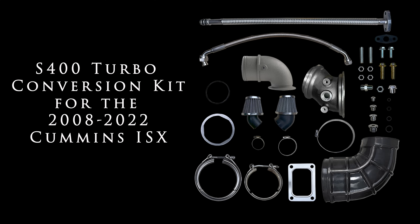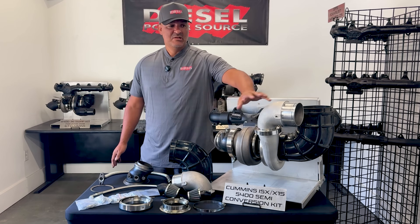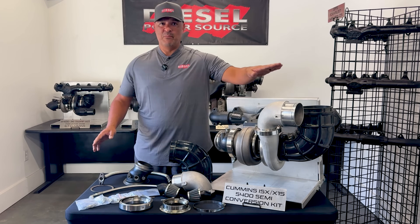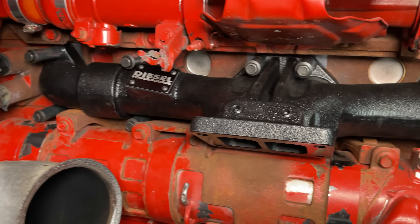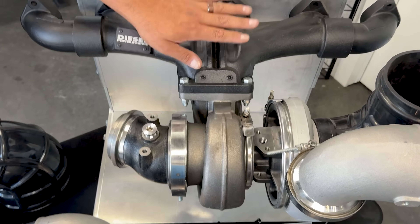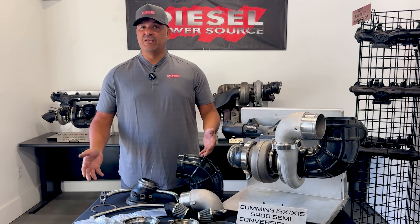The kit will line up and connect without fabrication to your exhaust, to the intercooler 90-degree or 45-degree, and your air intake, and will mount up to a T6 manifold. The S400 T6 conversion kit as displayed here — minus the turbo and the manifold — this is what comes in the kit.